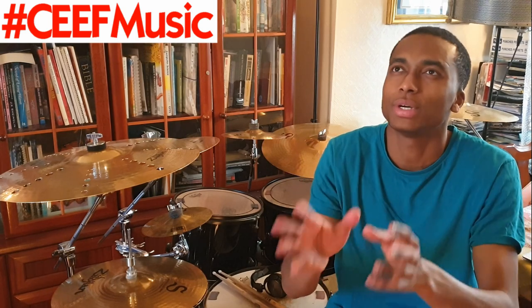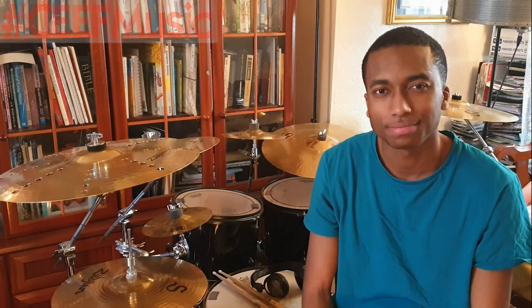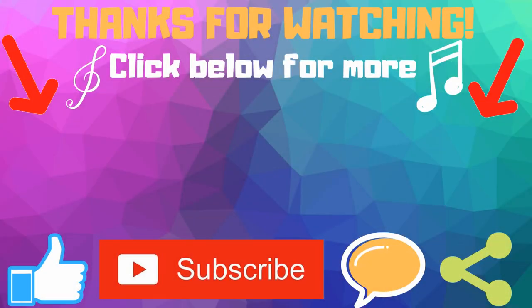Please be sure to like, subscribe, comment, and share. Hit me up with those video suggestions — anything helps me out. And remember, spread the word. Until then, I'll see you next time — take care of yourselves.